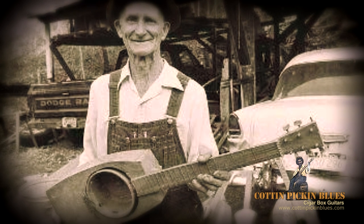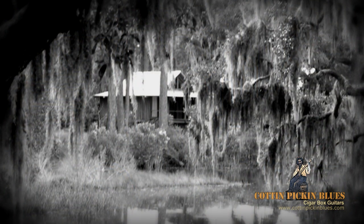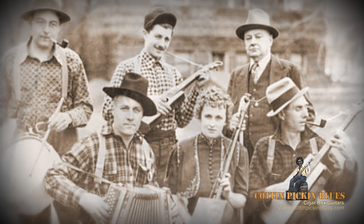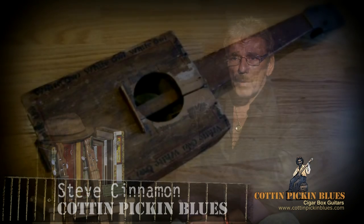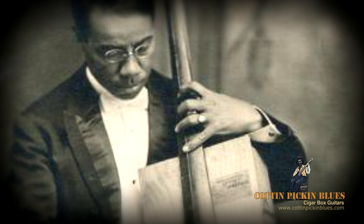Cigar box guitars actually started about 150 years ago, and it emanated from the deep south — the impoverished, both black and white. They had no money, but they had the music in them. Being ingenious as they were, they took a pole or basically a broomstick, a cigar box, and a wire from a screen door, put it together, and they had what is now known as a diddly bow.